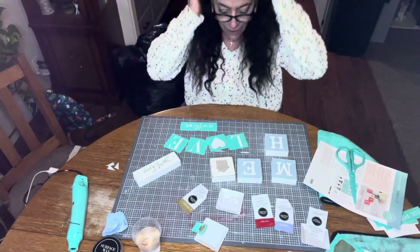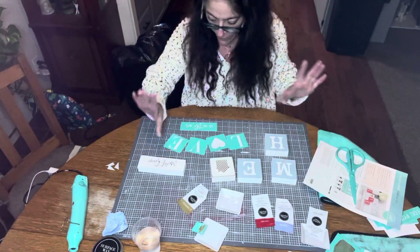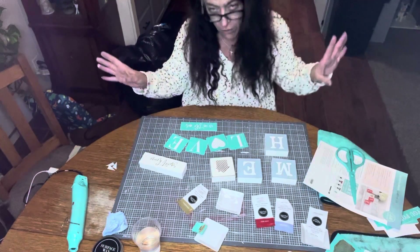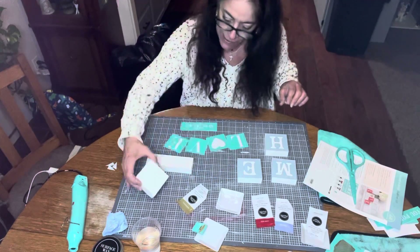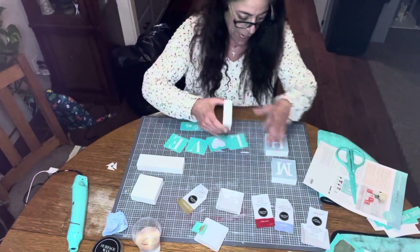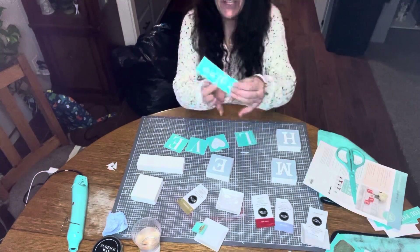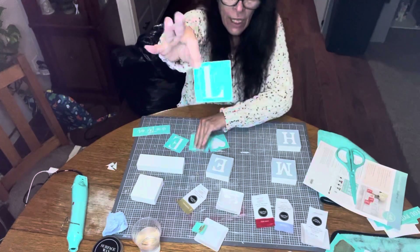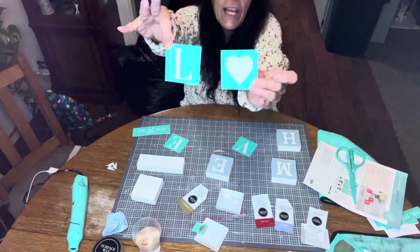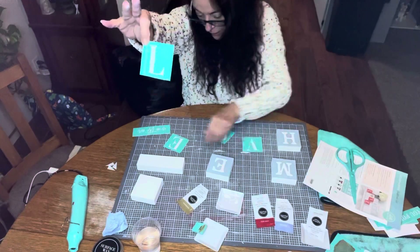Hi everyone, I just finished doing the front side of this Home Sweet Home and I decided I'm gonna turn everything over and do the backside. Love is in the air is what I'm gonna do today. We have our letters — the L, the heart as the O, the V, and the E.